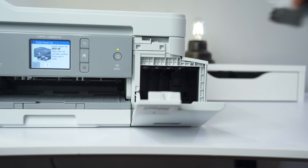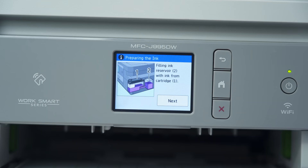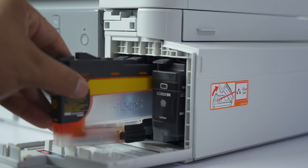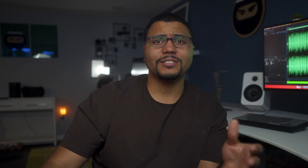The printer uses Inkvestment Tank cartridges, giving you longer-lasting and more affordable ink. It uses an ink tank design, so the ink from the cartridge is automatically transferred to the printer's internal tank, eliminating the need to replace ink as often. Black ink prints cost less than one cent per page, and color prints are less than five cents per page. Compare that to the next time you get something printed professionally — there's a big difference.